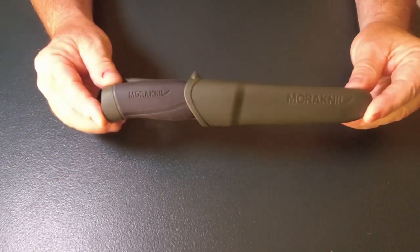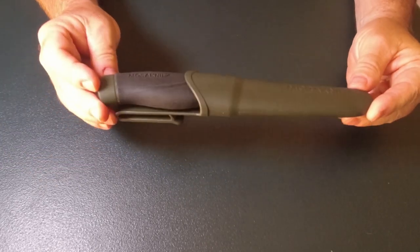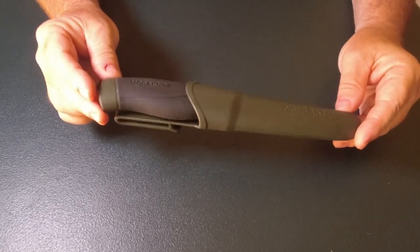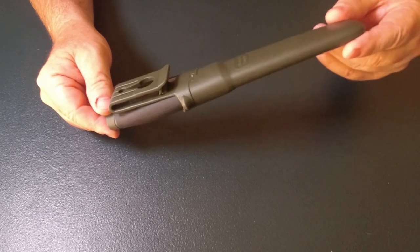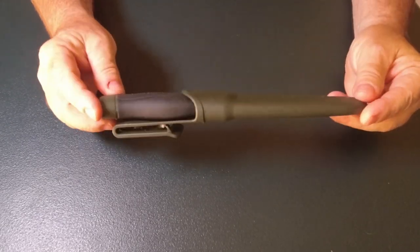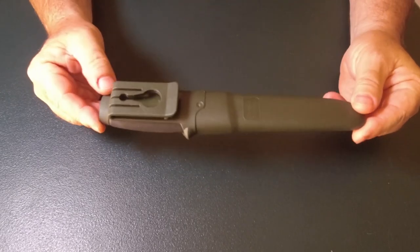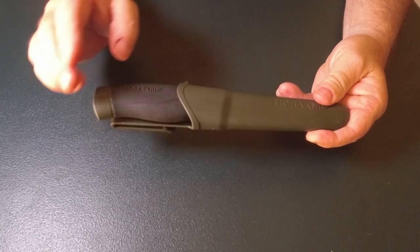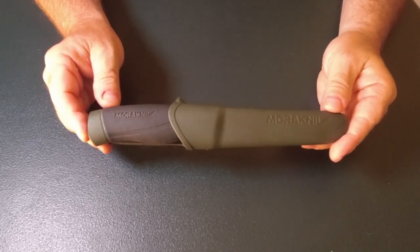G'day, today I take a look at the Mora Companion Heavy Duty. I've had this knife now for two and a half, three years, maybe a little bit more. Looking at it on the outside, it looks like it's barely been used, but believe me, it has. The last time I used this was about nine months ago.